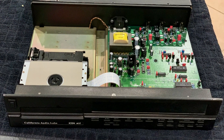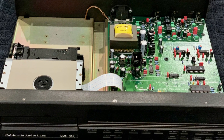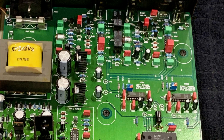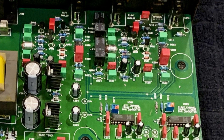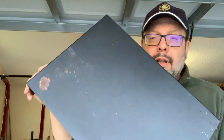Looking under the cover I could see a sturdy CD transport, high quality components, and dual 18-bit Burr-Brown DACs. It also has a useful coaxial output and I even see a spot for an optional Toslink connector.